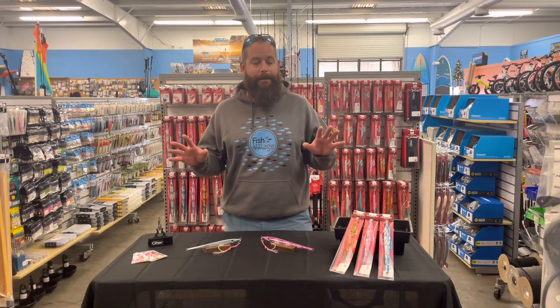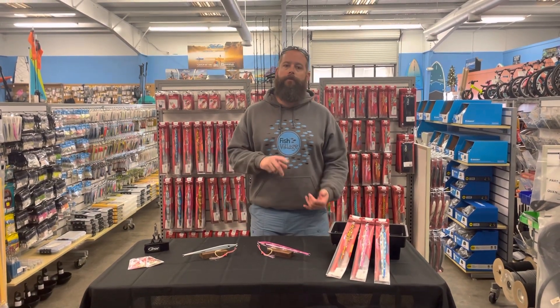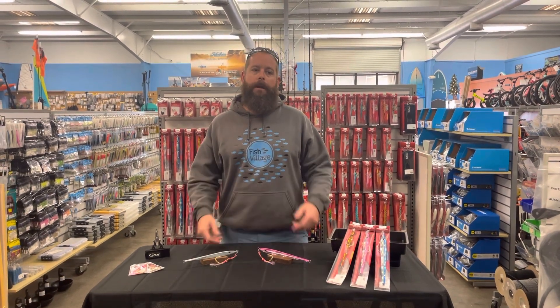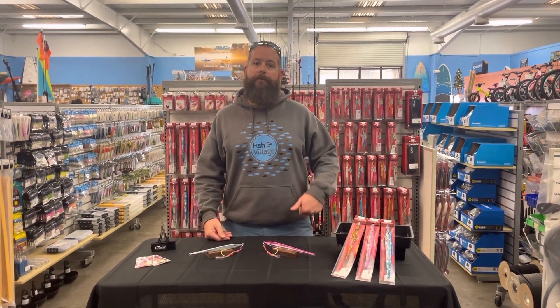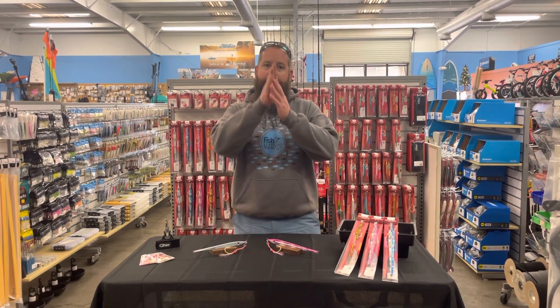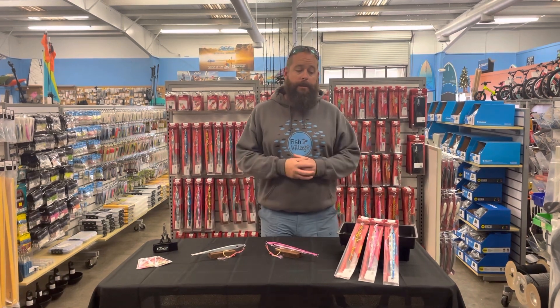Nothing's exact, nothing's guaranteed, but for that pelagic whether you're going to throw for kings, jack species, amberjack, jack crevalle, you pull these for GTs, you can pull them for Wahoo — a lot of faster action is what we're going to get out of these jigs. We're looking more for that slide and that dart action, and a lot of options in that one.